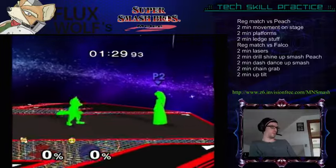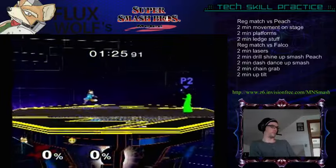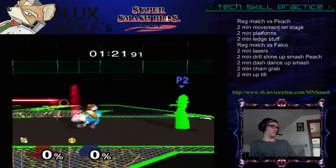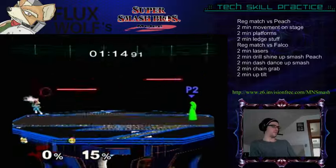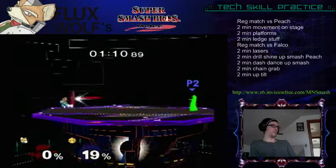Look at that — even after a forward smash, there's no green. I know those frames, man. It's really easy to not have any green while I'm lasering.